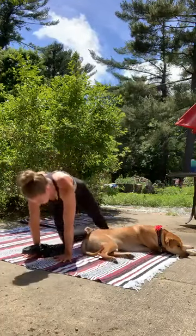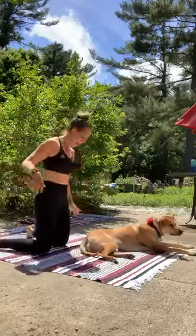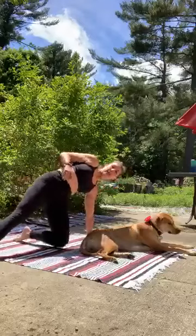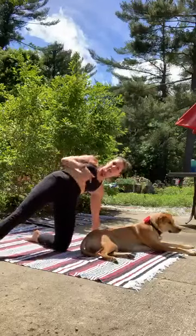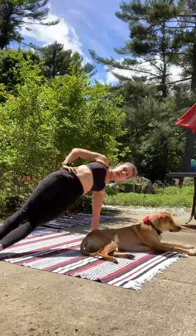On your next exhale, lower back to that tabletop. Shift right over to the other side — we're coming to the right side this time. You can hang out in that supported side plank, keeping your knee down if you'd like. Or maybe you kick it up and find that full side plank.